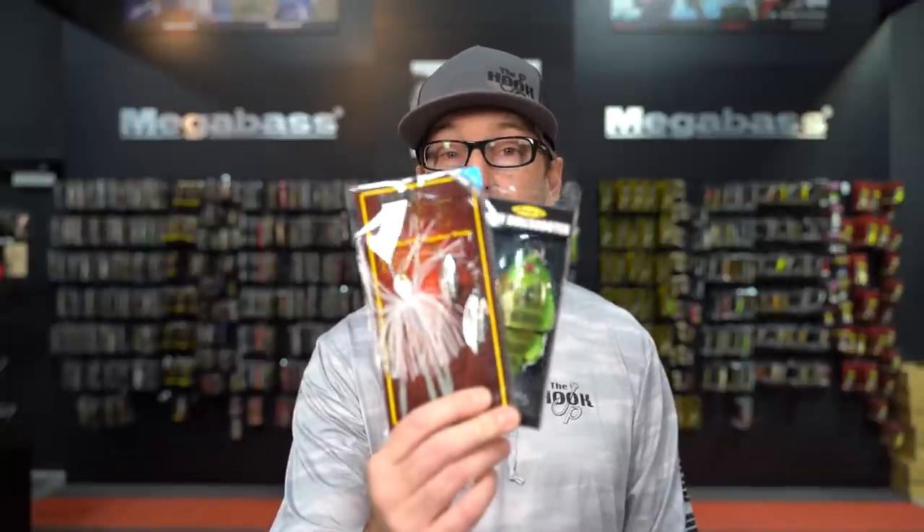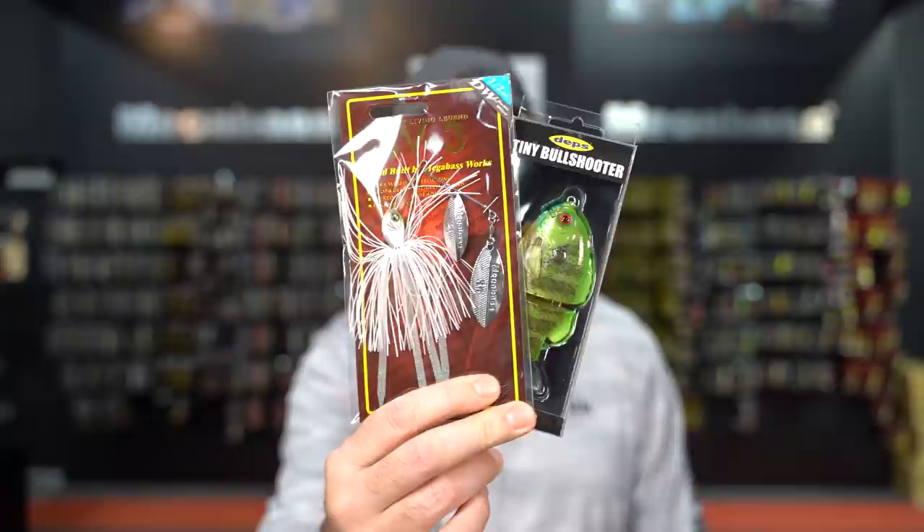What's up guys? Ben with the Hookup Tackle. Hope you're having a wonderful weekend. Today we're going to break down and discuss new items that arrived this week as well as important restocks, so that you can stay informed and hopefully catch more fish.